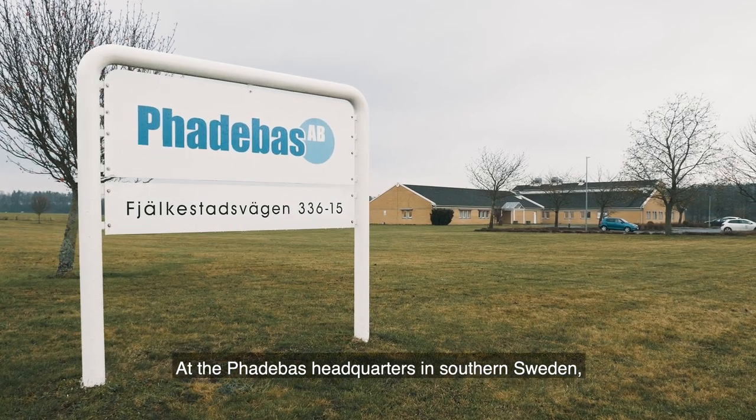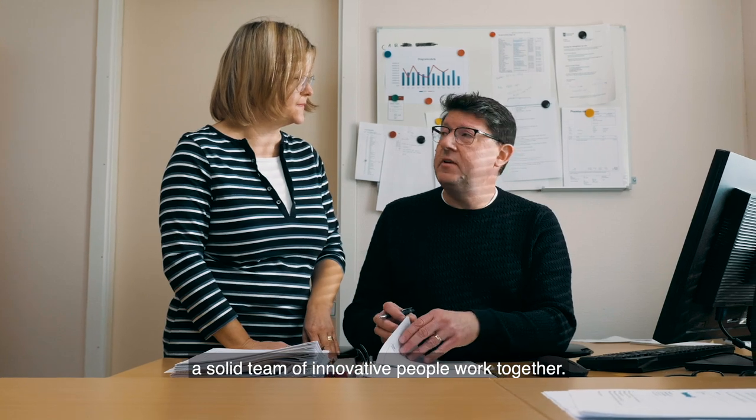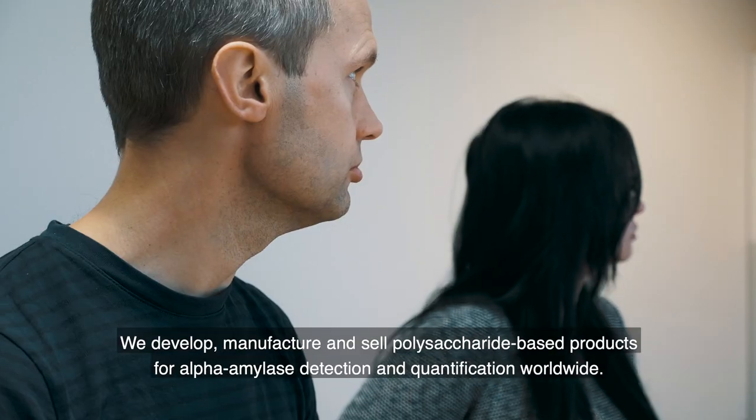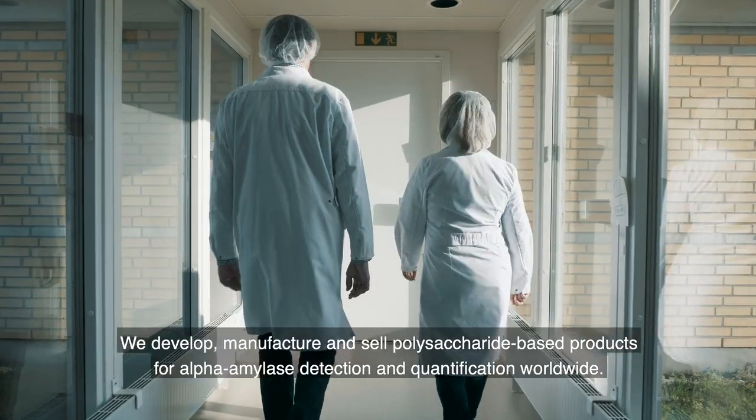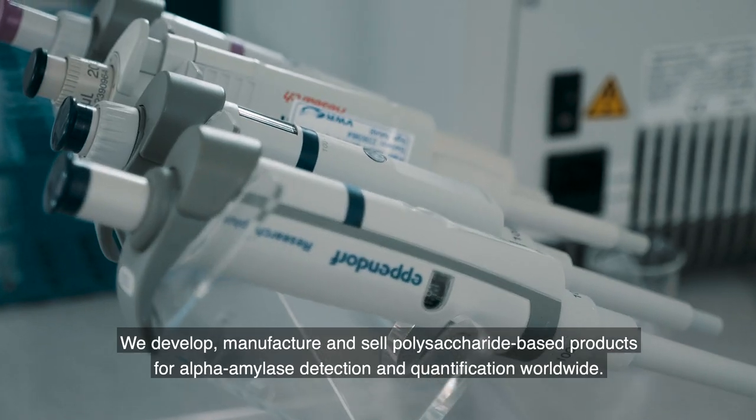At the Fatabass headquarters in southern Sweden, a solid team of innovative people work together. We develop, manufacture and sell polysaccharide-based products for alpha amylase detection and quantification worldwide.